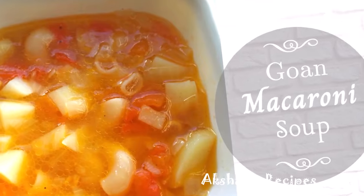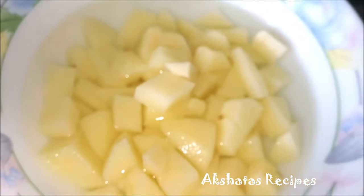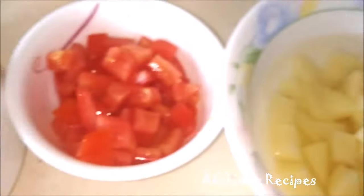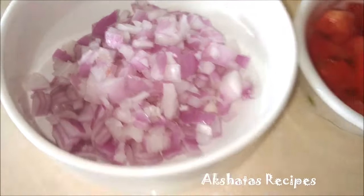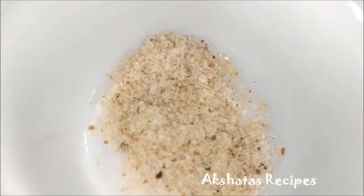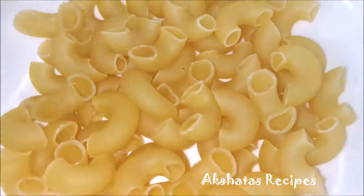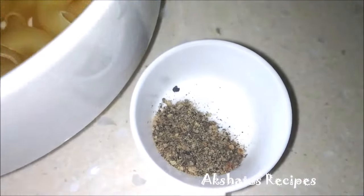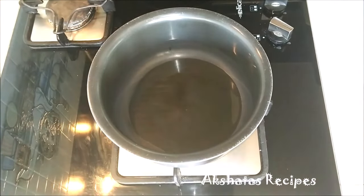Now that all our veggies and everything are ready, let me take you through the ingredients. I've kept the potato in some water so that it doesn't blacken — that is one medium-sized potato. This is two small tomatoes and one and a half medium-sized onion. This is one chicken soup cube. This is about half a cup of macaroni, one teaspoon of black pepper powder, and you can use salt if required.